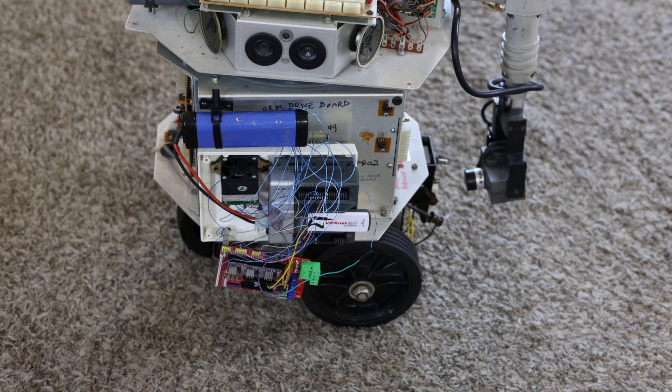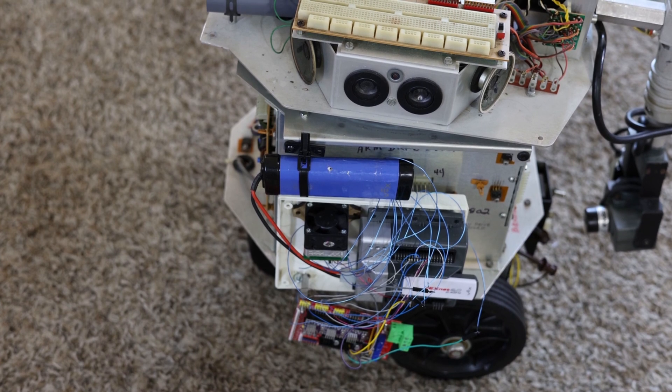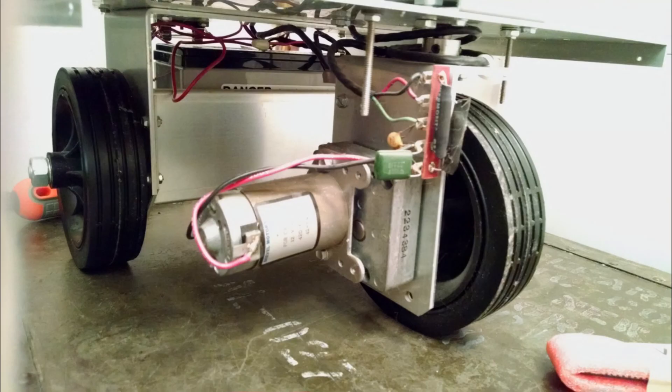The blue battery there is a 7.2-volt battery that powers the VEX Cortex independently from the HERO1 robot. That little cube with a muffin fan is the Parallax HB25 PWM motor controller. It's connected to the VEX Cortex — it just connects to one of the VEX servo ports, so it's servo-driven. That motor controller drives the main drive motor on the HERO1 robot, the DC motor on the front steering wheel, so it's what moves the robot forwards and backwards and turns it left and right. It's a very powerful motor underneath and it's geared.